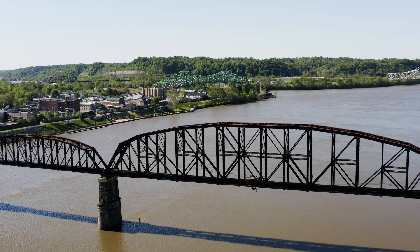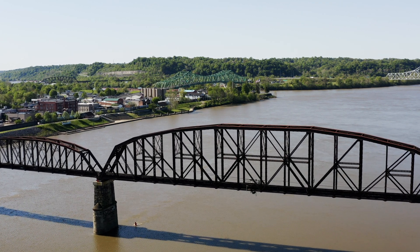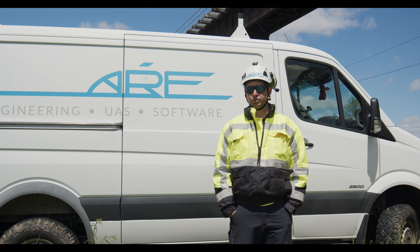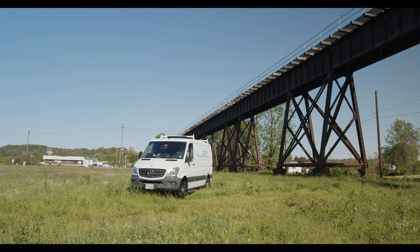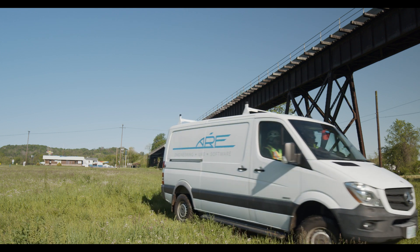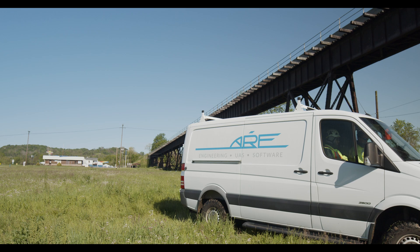My name is Nick Ray. I'm the manager of engineering projects at ARE. I'm also a lead bridge inspector and the UAS bridge lead. We're somewhere between 22 and 24 thousand spans annually that we inspect.